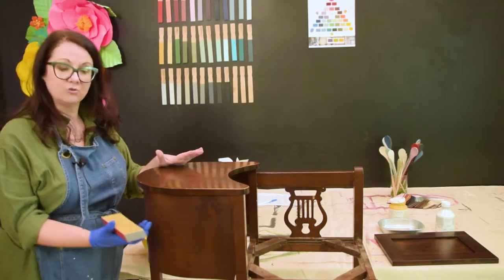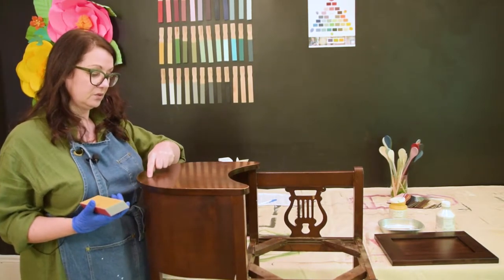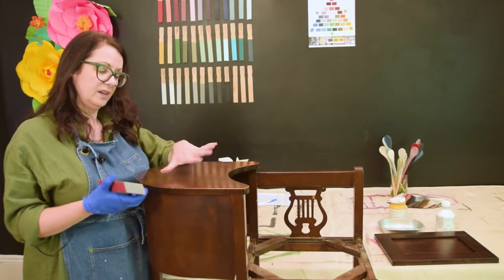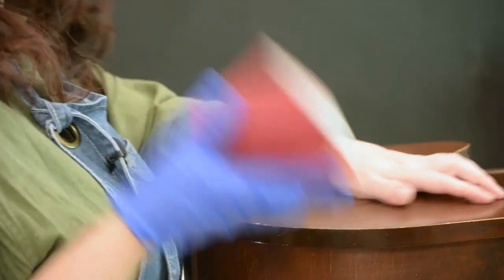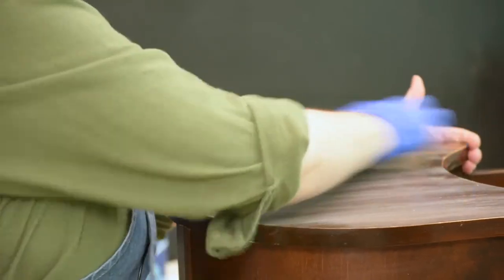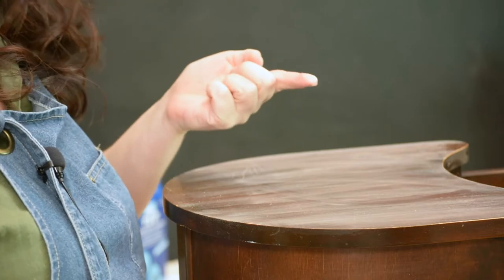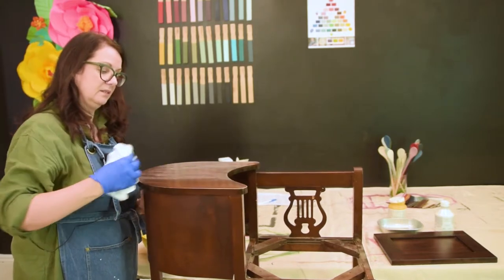Once your piece is clean, make sure it's fully dry — you don't want the wood to have absorbed any water. If there's any open grain and water has penetrated, let the piece dry out before moving on to scuff sanding. I've taken a 220-grit sandpaper and lightly gone across the surface. What I'm looking to do is degloss the piece — taking that finish off gives it a little tooth to work with, and also takes down some of the wax.